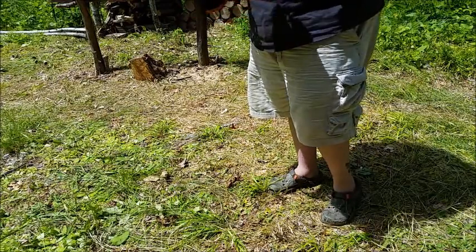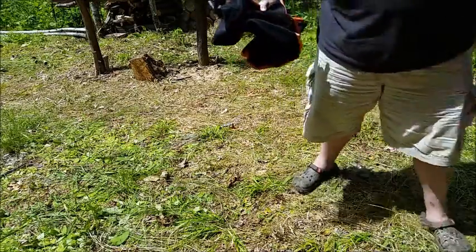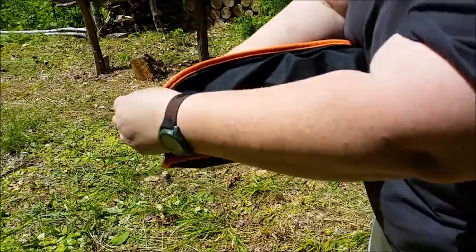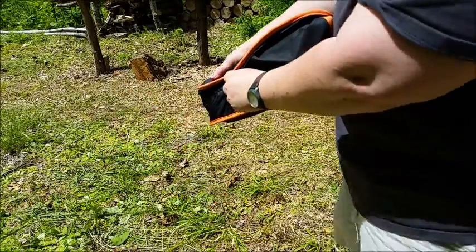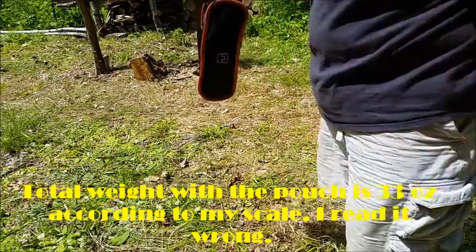Very lightweight, very packable. I'll show you how small it is. You just roll it up inside there like a baby, stick it in the pouch, and zip it right up. That's it.